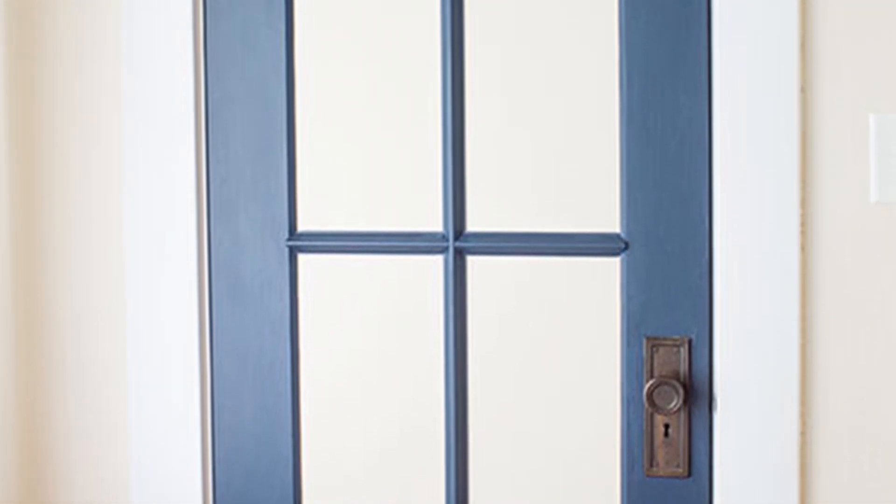Once I'd reattached the door to the frame, it was done. I absolutely love how the door brings a splash of color to the room. If you like it too, be sure to like, subscribe, and share with a friend. And if you want more information on this project, see the description below for links to the full blog post.